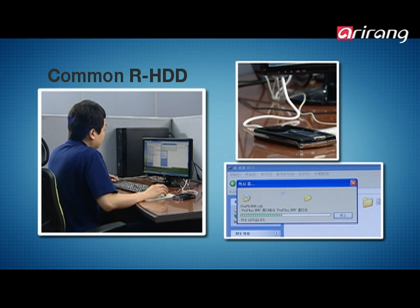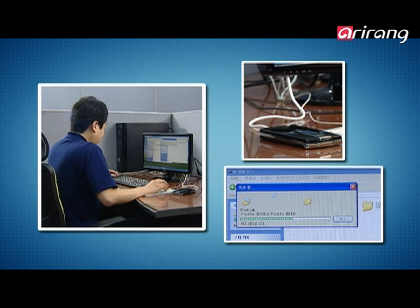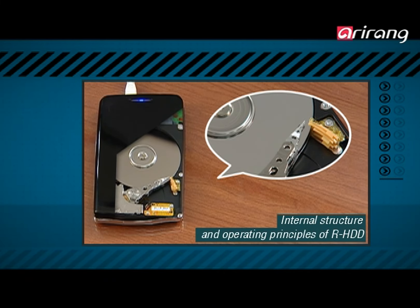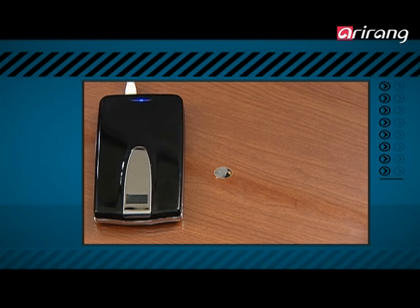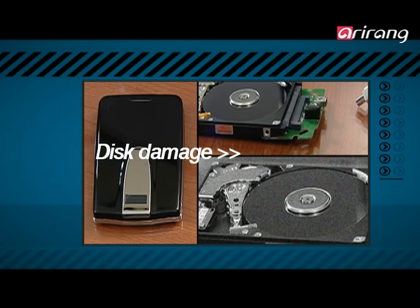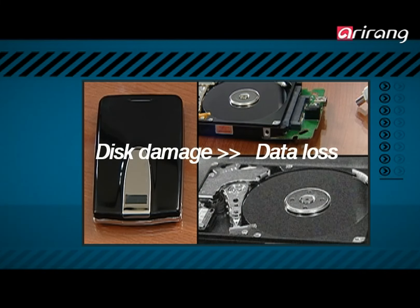Portable disk drives are used universally to safely store and move large amounts of data. The circular disk that is the storage device inside the portable drives spins rapidly and reads the data. Therefore, if the user suddenly disconnects the cord that connects the disk drive to the computer, there is a high risk that the disk may become damaged and the data lost.